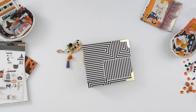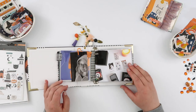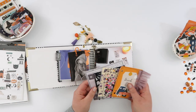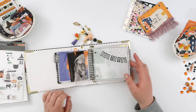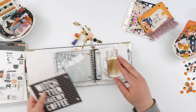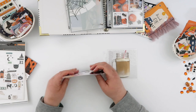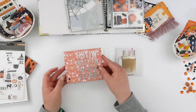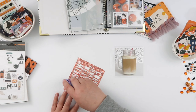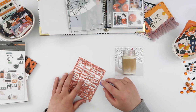Hey guys, welcome back! Today I'm going to work on my October album a little bit, as I mentioned in my previous video — I'll link it up in the description box. This album is definitely not a daily kind of thing; I'm just putting in whatever I've got for October. It's not necessarily chronological, not something every day — just fun things. I've printed out photos and placed them into the album as I go, then sit down maybe once a week to work on it.